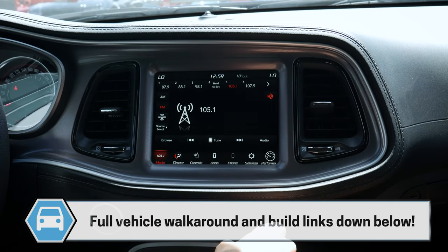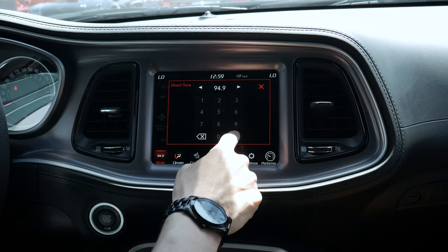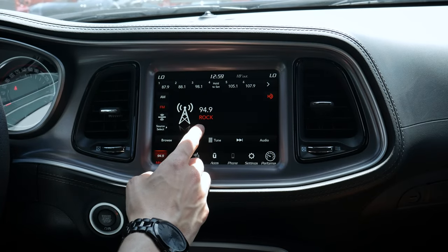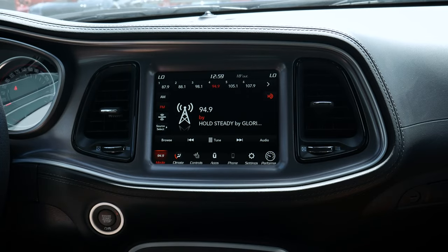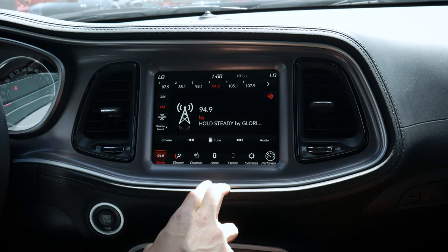If we want to save a preset, all we have to do is tune — we can tune this way, or using the steering wheel's voice command prompt if we want to change a station. Once you're on the station you want to save, just hold to set it as a preset. Let's do a quick audio test. Nice sound inside this thing — this is the nine-speaker Alpine system.